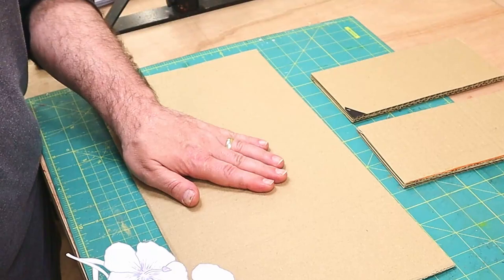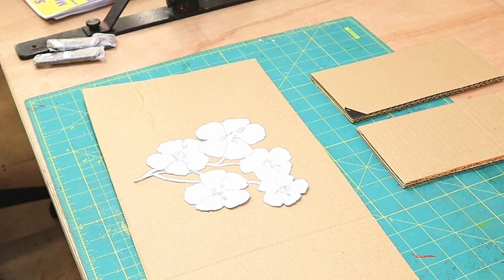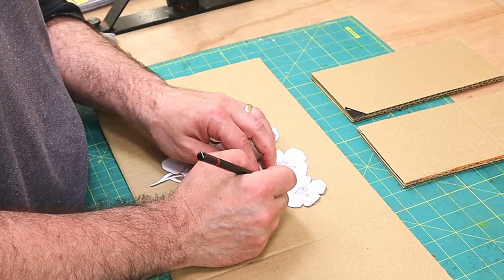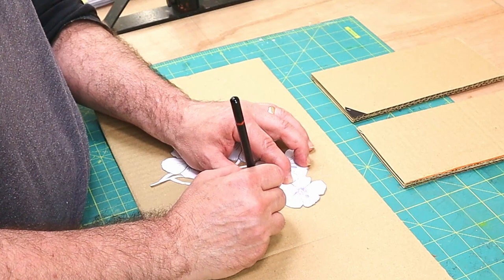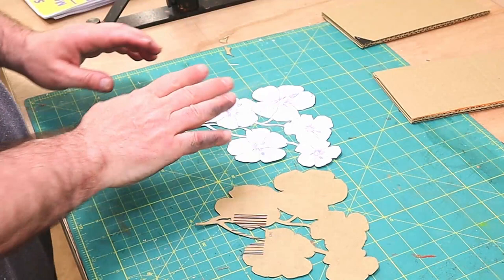Now I need to attach this to some card and cut it out again to make it really sturdy. One option is to glue it on and cut round it, but I'm not going to do that because I'm likely to mess it up. Instead I'm just going to trace around the outline with a pencil, then cut it out and glue them together.